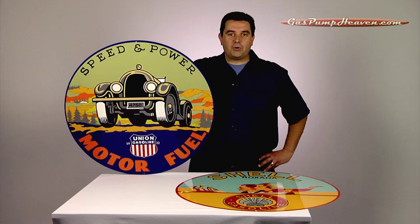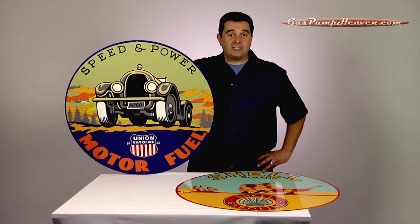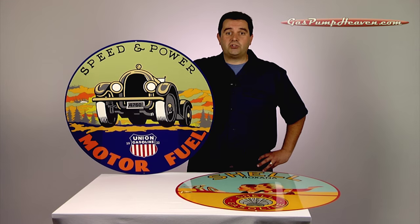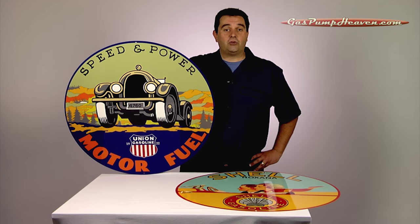We're in the process of printing all of these, and we're really backed up on several of them, so if you'd like to purchase one, let us know as soon as possible so we can put your name on the list and guarantee that you'll get one of these.